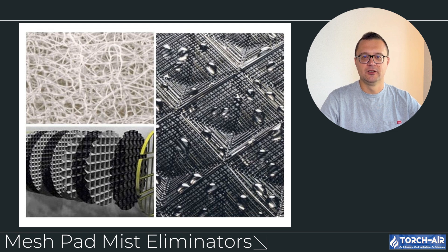Mesh pad mist eliminators consist of a woven or knitted mesh material that captures droplets as the gas stream passes through. The droplets coalesce on the mesh, grow larger, and eventually drain down into a collection basin. They are particularly efficient at capturing very fine droplets and provide a higher surface area for droplet collection, making them ideal for use in combination with a cyclone mist eliminator to maximize efficiency. Similar to lamella eliminators, mesh pads require maintenance to prevent clogging, but they're a top choice for industries dealing with high mist loads.